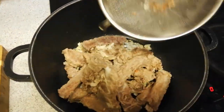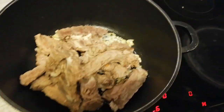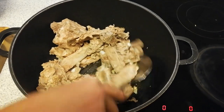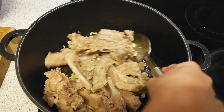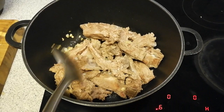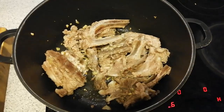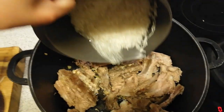And ginger. When it's a little brown, I add the pork meat with bones — it's half cooked. And after that, I add the rice.